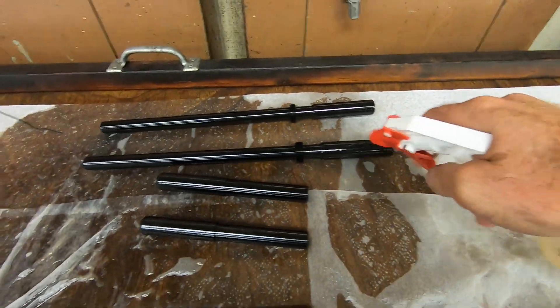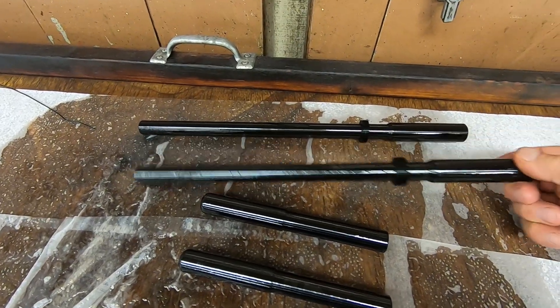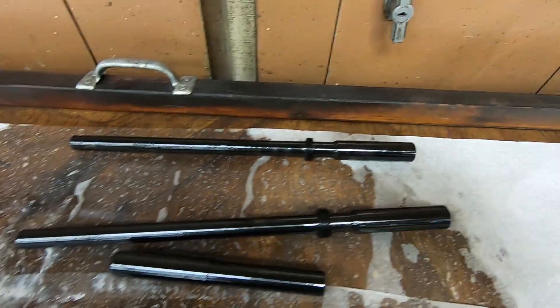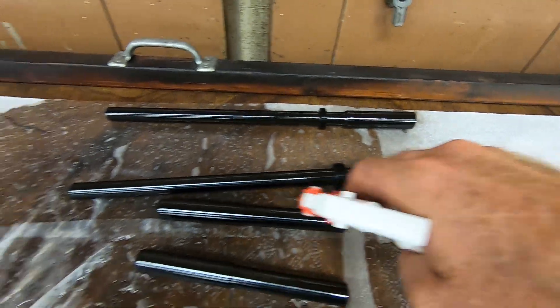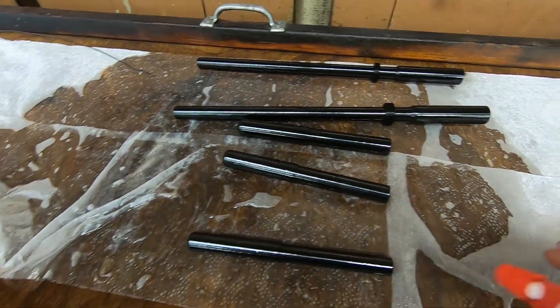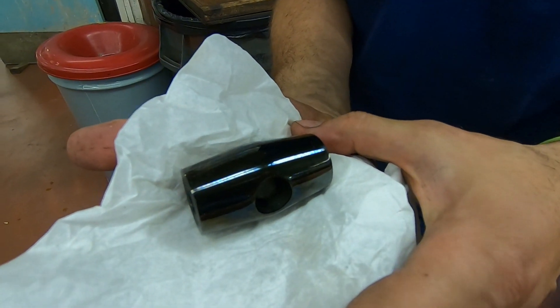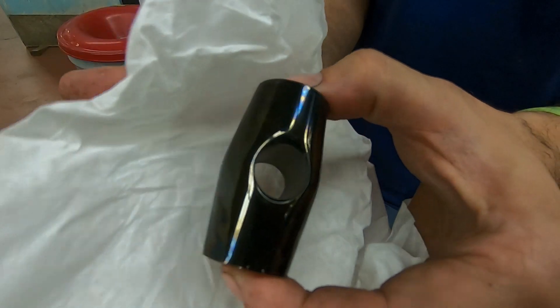Now we're hitting them with WD-40 to stop the rusting process. If you don't do that, they'll continue to rust — and bluing is just a form of rusting on the surface of the steel. Check that out, that's a beautiful hammerhead. Not too bad.